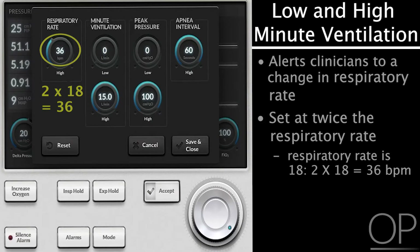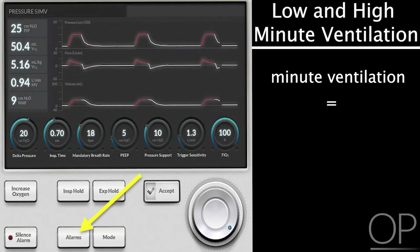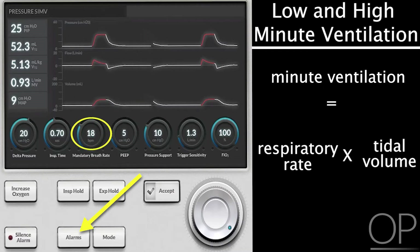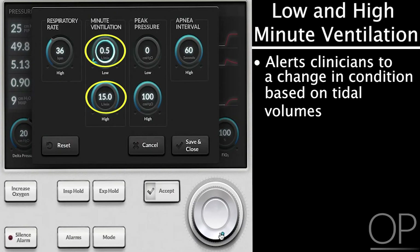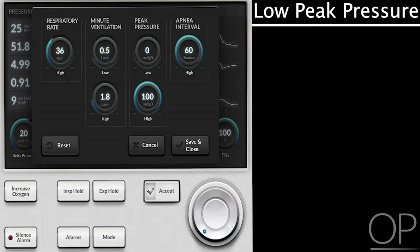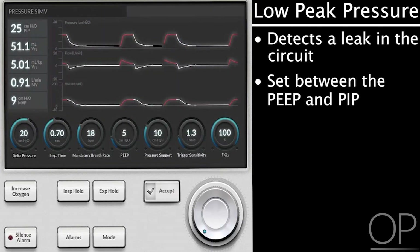The next very important alarm limits are the low and high minute ventilation alarms. Minute ventilation is a calculation of respiratory rate times tidal volume. On this ventilator, I will set a low and high minute ventilation to alert me to some change in the patient's condition in terms of monitored tidal volumes — roughly half for the lower limit and twice for the upper limit. Then it's very important to set a low peak pressure alarm in case there is a leak in the circuit and the pressure does not reach what is set. I set this somewhere between the PEEP and the peak inspiratory pressure.